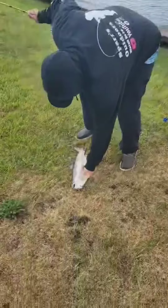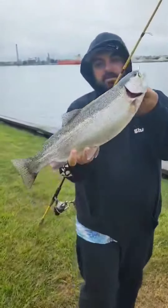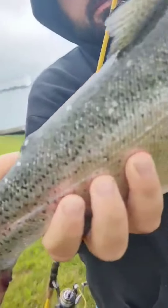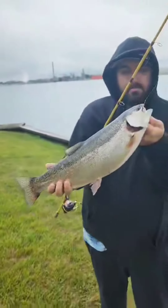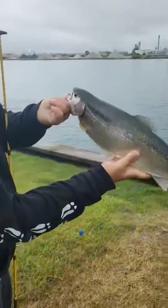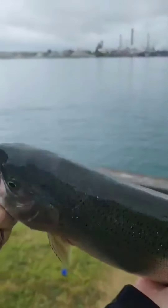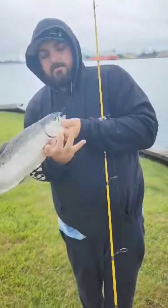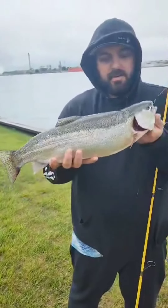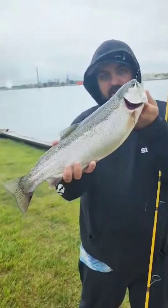What we got ourselves here now is a beautiful trout. Look at that — you can see the adipose fin here is clipped, so that's one of the hatchery fish. Nice steelhead — actually that's a rainbow trout. Nice red fins on it, beautiful pink stripe down the side. Absolutely beautiful fish. Pretty productive day so far — we're having some fun.